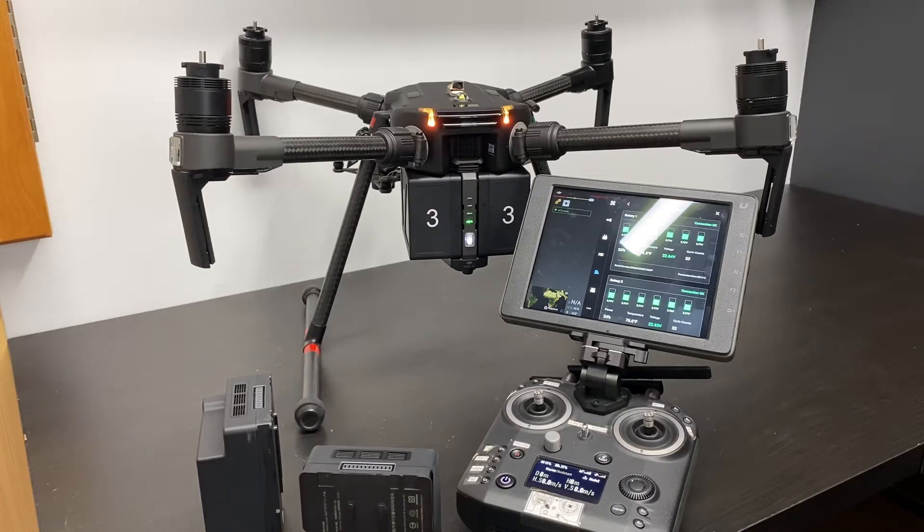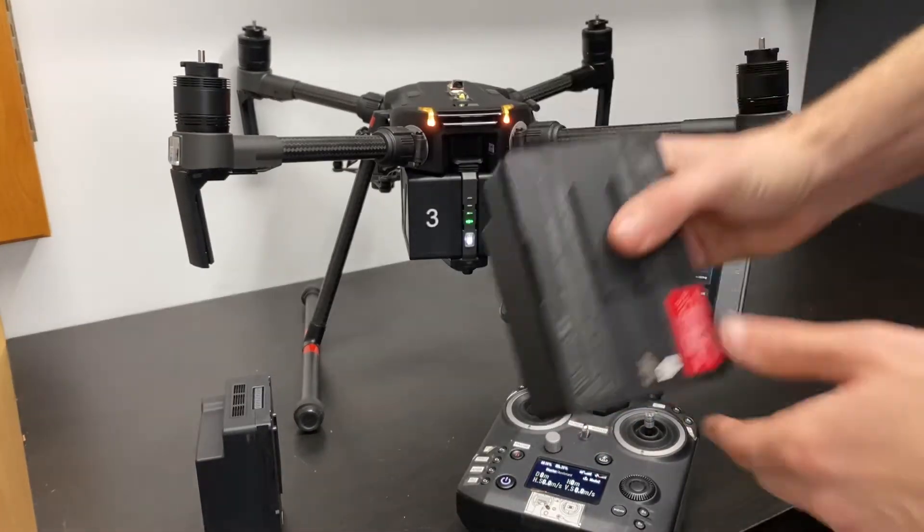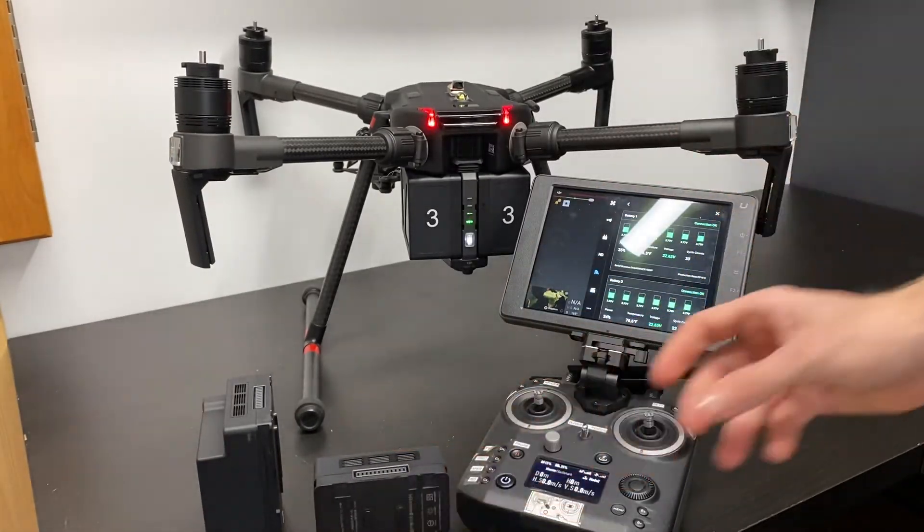Hey, how's it going everyone? This is John at The Drone Life and today I wanted to share with you how to hot swap your TB55 batteries on your Matrice 200 or 210 V2 drone.